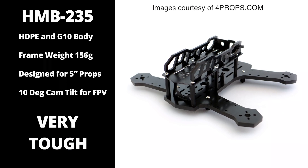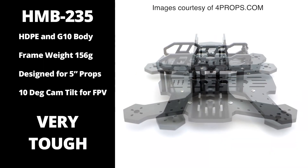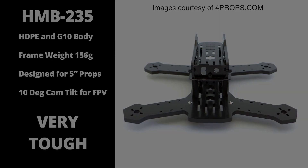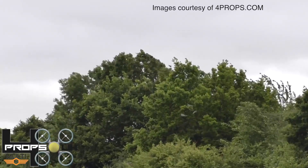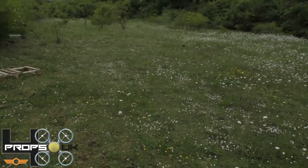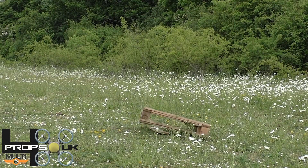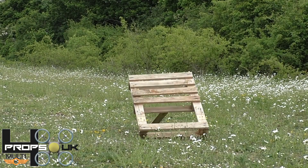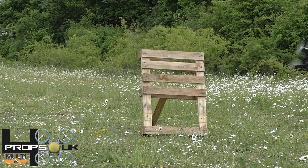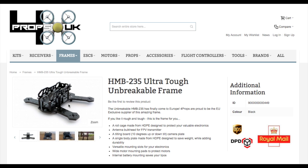Hi guys, Malch here from RCTV UK. I've been looking around for a super tough quad to try out new stuff, and after looking around on YouTube I found the HMB235 from the guys at Multi RC. I am not exaggerating when I say this quad is super tough — if you think I am, check out the videos in my description to see some of the torture tests.